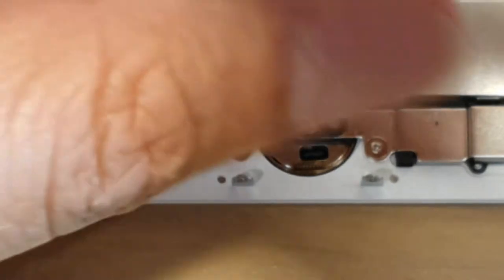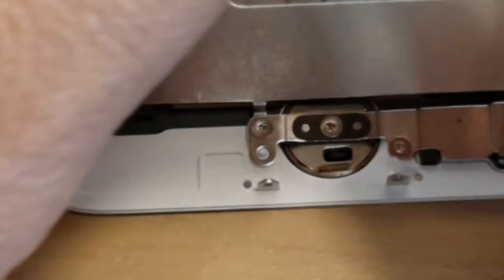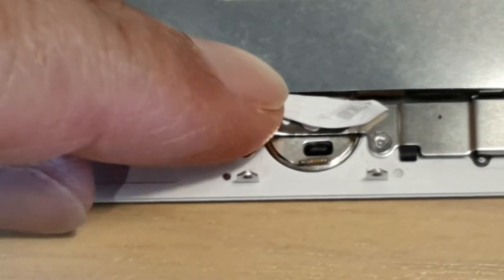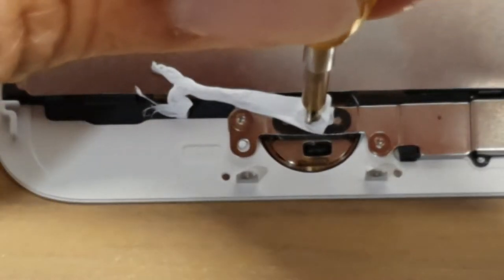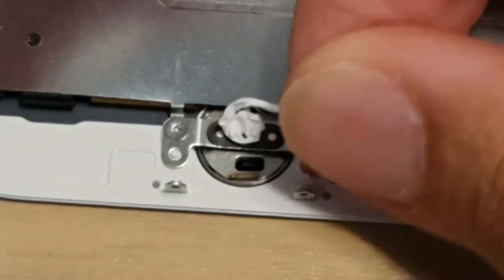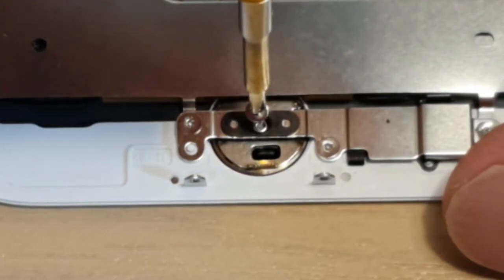There are other things you can try if it's stuck and you can't get it open. You can try using some tape — like plumbing tape or scotch tape — and put a little bit over the screws, then try to remove it. The tape acts like a filler on a stripped screw so you can easily remove it. Once the screw is out of that locked state you should be able to remove it easily.